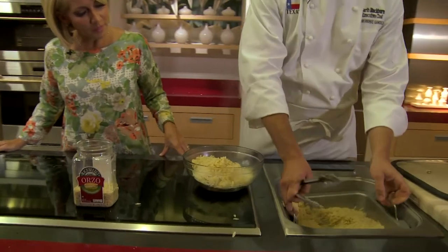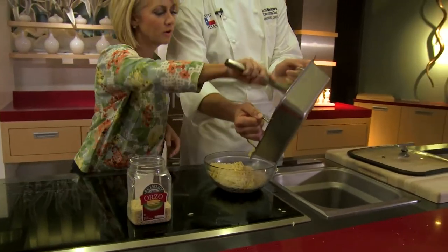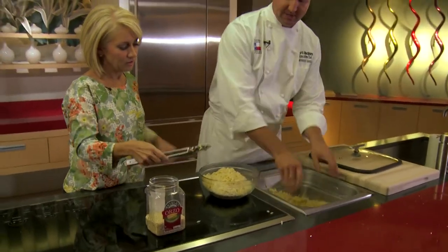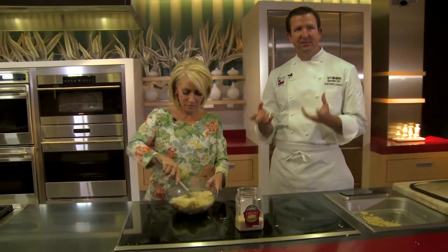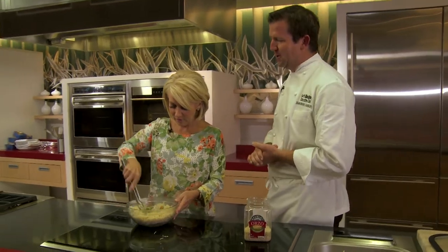Mix that all up - that's going to melt the butter, that's going to melt the cheese, that's going to bring it all together. And that's going to taste delicious with some good vino. With that, I think we should go check out one of our favorite new wineries.